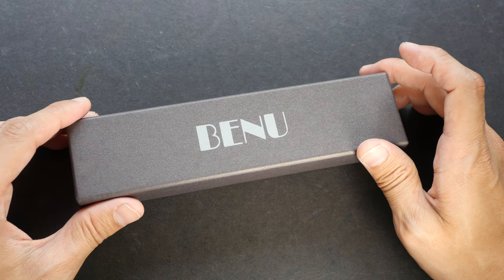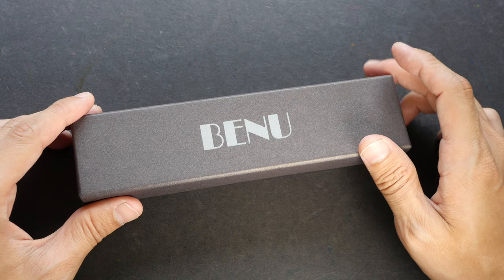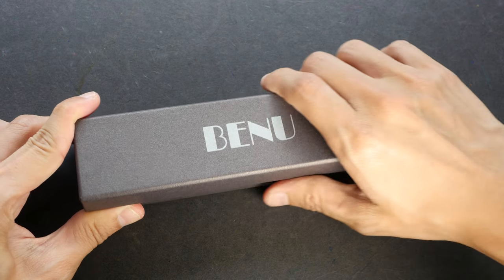Hey everyone, welcome to another fountain pen review. Benu Pen has sent me a few more fountain pens to check out, so today let's look at this.